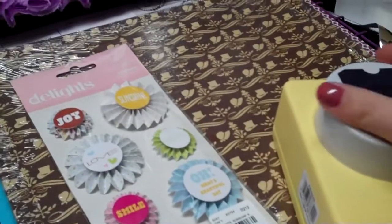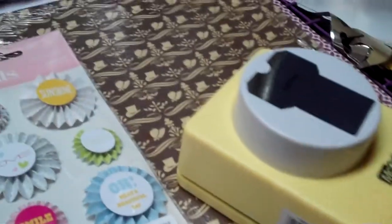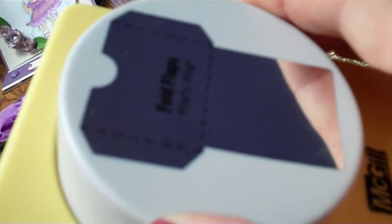I also went to Tuesday Morning — didn't get a whole lot because they didn't have that much different in. I got this here, which is basically a library card holder. You fold the two flaps down the sides and then you can stick a little tag inside it. I haven't used it yet; that was $2.99, so I'll have to try that out.